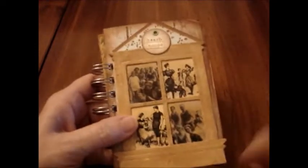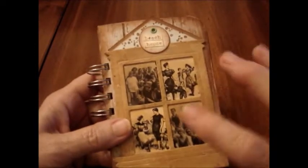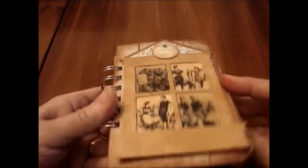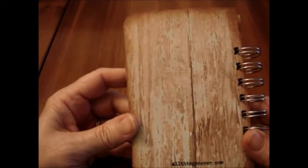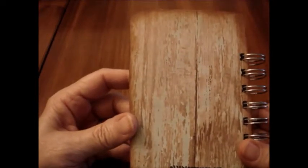The overall size is about three by five, maybe a little bigger. I used my bind it all. There's the back — I used this wonderful paper that looks like an old beach, old wood, kind of peeling paint. Isn't that great?